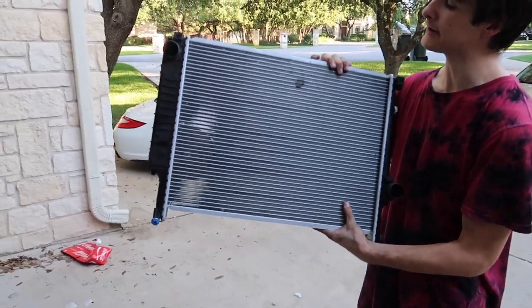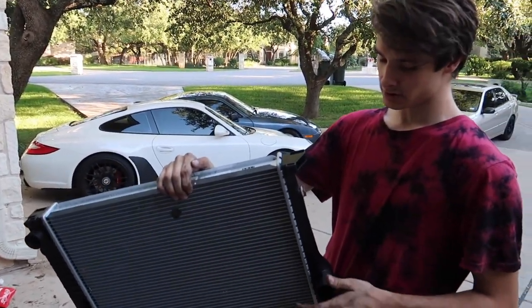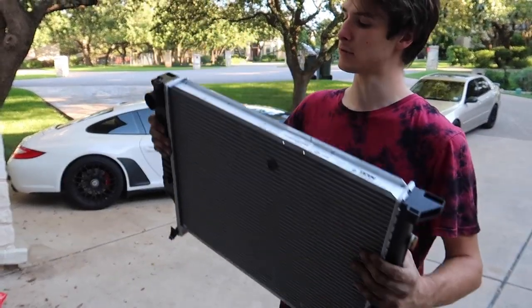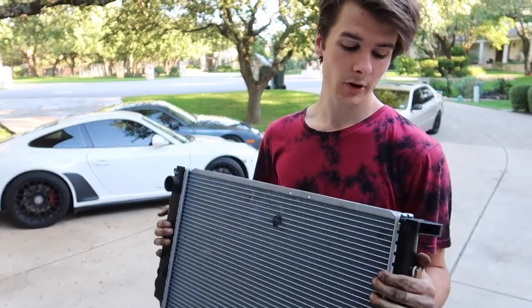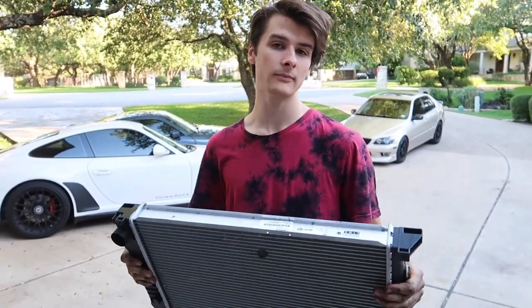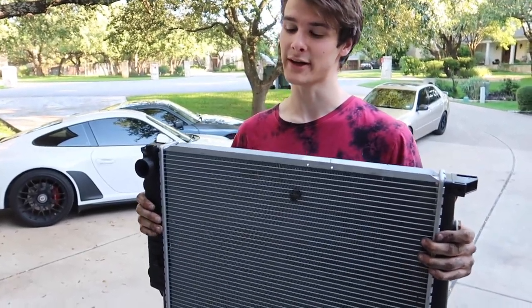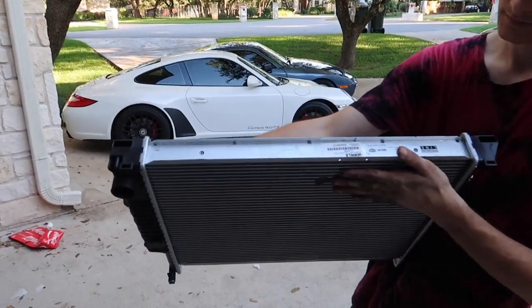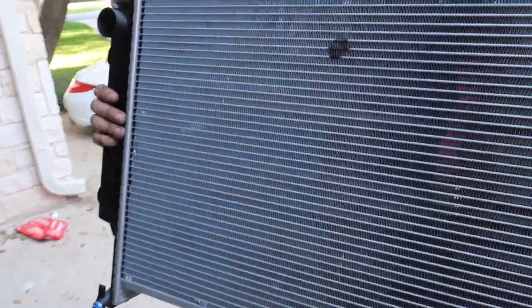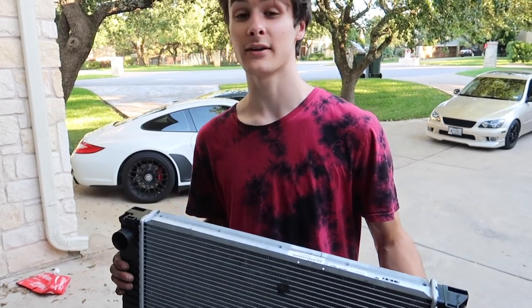This is the new radiator from a Z3M S54 engine — it's got three cores instead of two. Like it says online, everyone says it should be a direct drop-in, good for upgrading if you're trying to be budget-friendly on the track. The Mishimoto one's really good — it's all aluminum — but this is $175, a little better cooling, and it is also OEM spec made by Behr. Definitely a good way to go if you're looking to upgrade the cooling system.